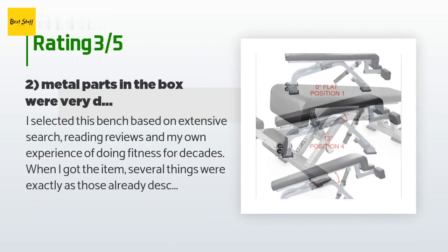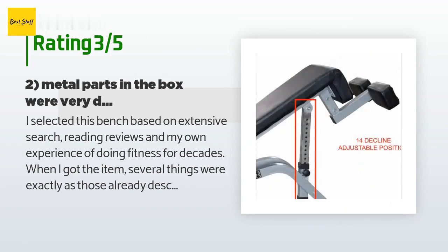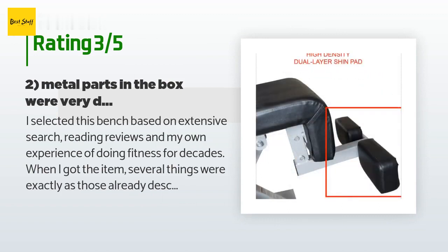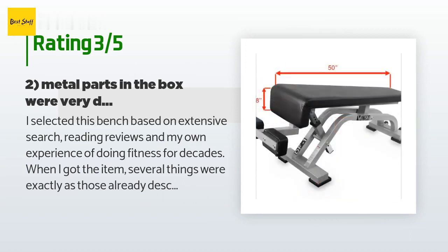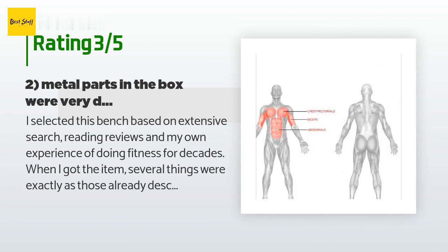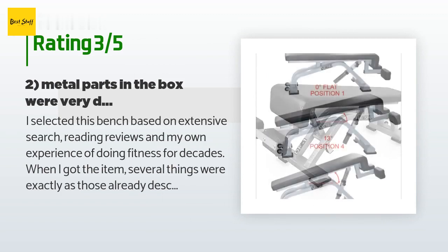An unhappy customer said: I selected this bench based on extensive search, reading reviews, and my own experience doing fitness for decades. When I got the item, several things were exactly as described in other reviews: one — eight nuts among ten listed in the manual were absent, but eventually were found to not be needed; two — metal parts in the box were very dirty and a lot of rusty metal powder was persistently coming out of the parts' holes; three — the bench leather-like cover looks weak and not long-lasting; indeed, upon first using it, it started to bubble. In addition, the part with padded sections to fix feet during exercising wobbles inside the main frame upon assembling. One plastic part was also missed in the package and I still have to get it from the manufacturer.